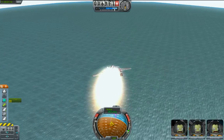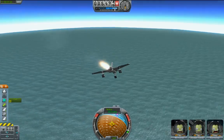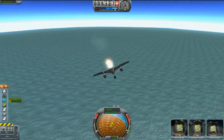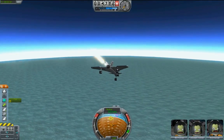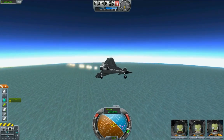Let's drop down and get back, especially below 5,000. That's where the air is nice and thick and you get real good control surface response — real good response out of all the controls.